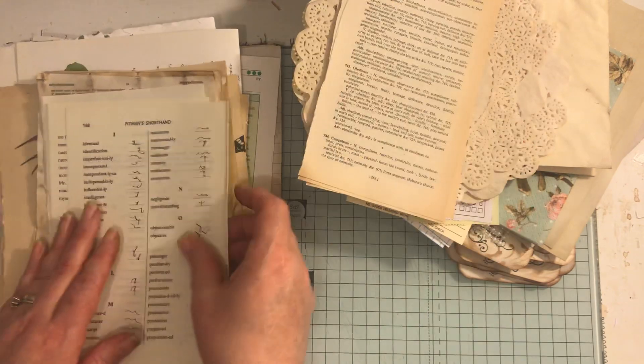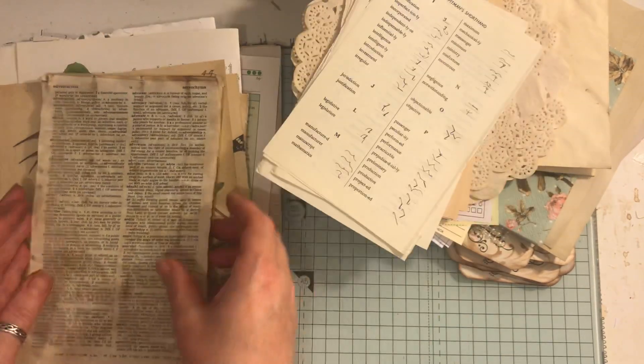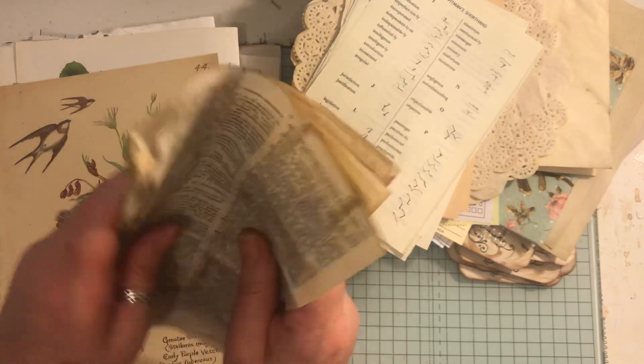We have four Pitman shorthand book pages. Six coffee dyed dictionary pages and they sound lovely.